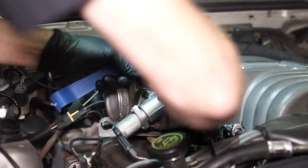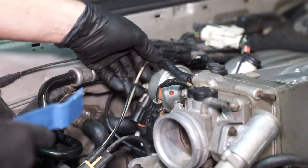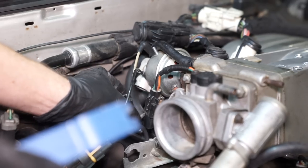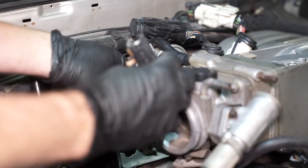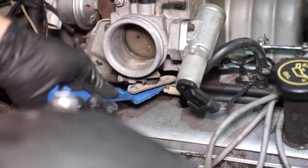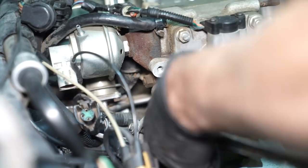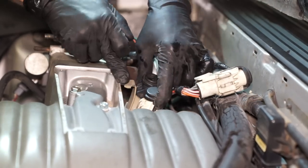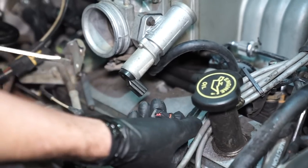Remove each hose connected to the EGR spacer. Dislodge the throttle position sensor connector push pin. Disconnect the vacuum hose from the EGR valve, then disconnect the EGR electrical connection. Go ahead and disconnect the throttle position sensor electrical connection. Dislodge the throttle cable clip from the ball stud. Loosen and remove the two 3/8 bolts securing the throttle cable bracket to the intake manifold. Remove the 10-pin connector bracket from the intake manifold. Disconnect the IAC electrical connection.